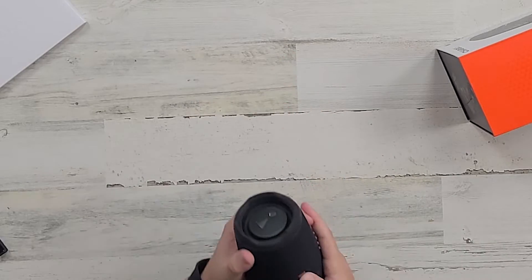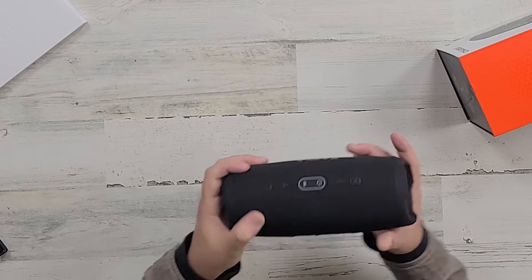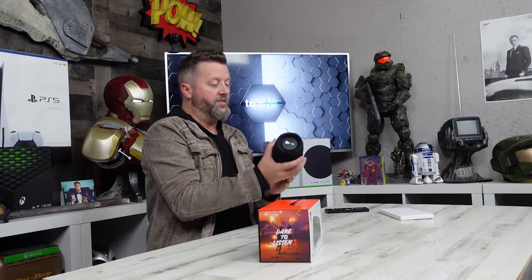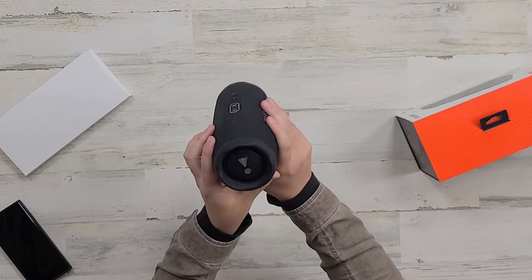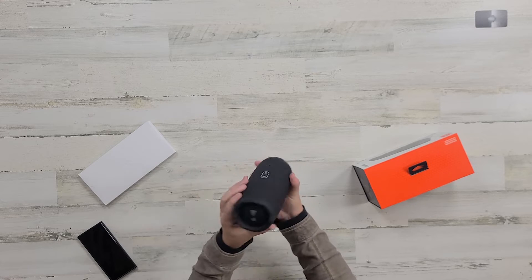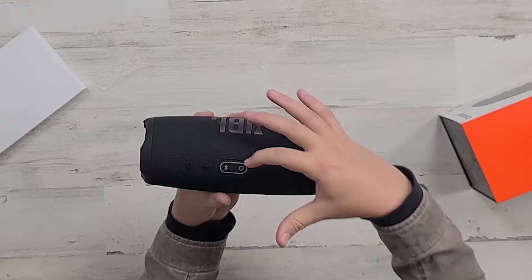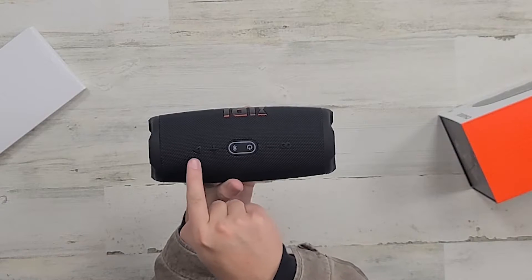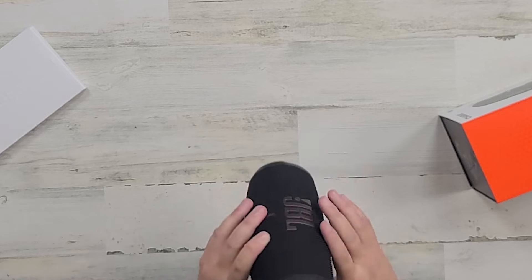This is rugged — it's some type of metal overlay and it does have some rubber runners. We've got the nice JBL styling here. Obviously we've got subs on the sides, power, Bluetooth sync. I believe this is boost — we'll talk about that in a second. Volume down, volume up, and it looks like we can hit play here.